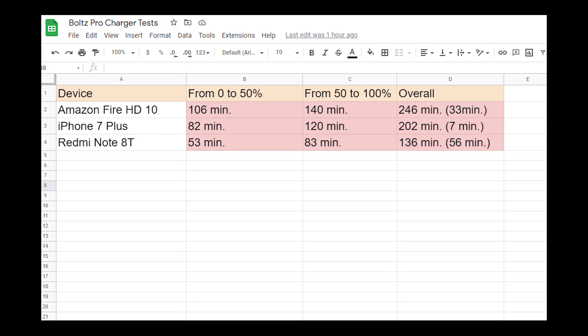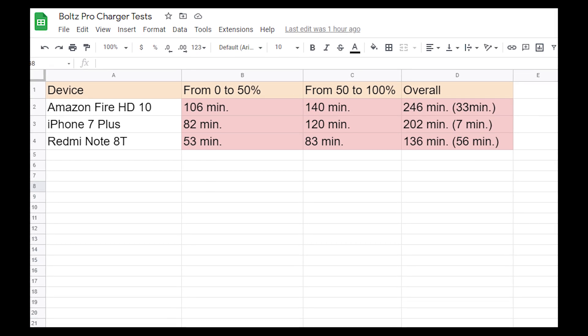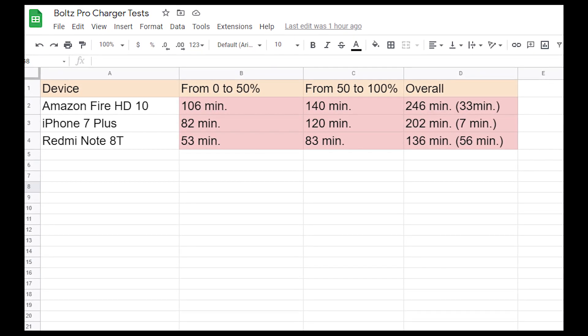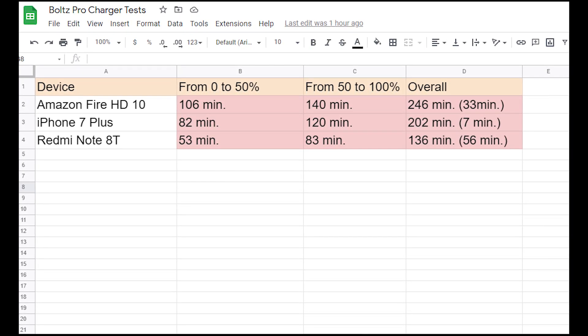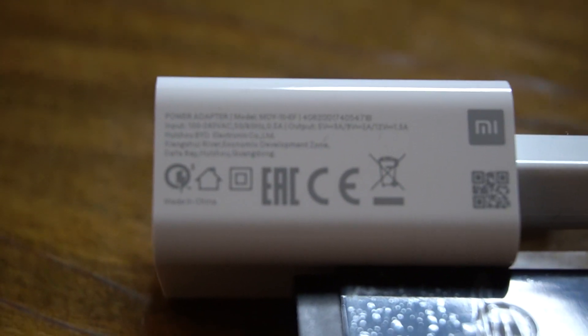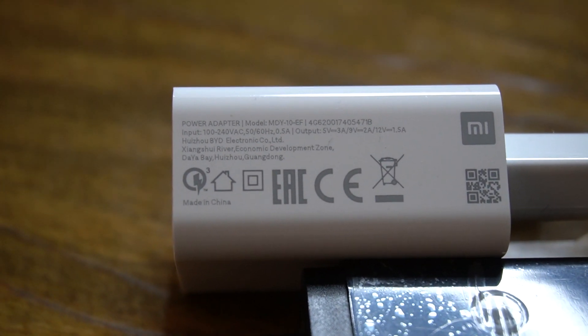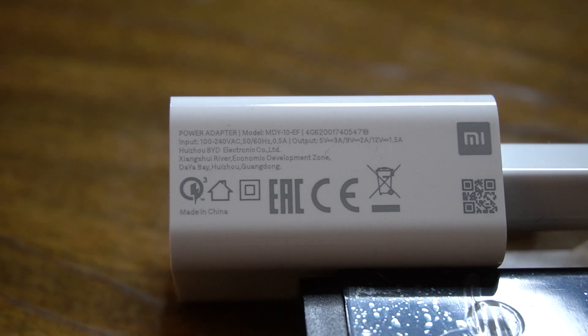By the way, I think they could have charged the iPhone 7 Plus much faster, but as I said I used a Chinese cable because I didn't have the original one. In my opinion, you shouldn't use Chinese chargers or cables because in most cases they just don't work as effectively as they should.